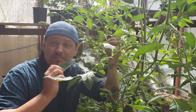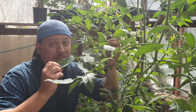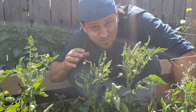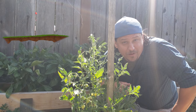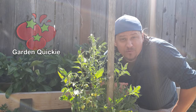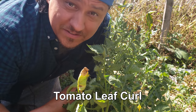The first sign of problems in a plant usually shows up in the foliage. These guys here are super healthy. However, these guys here as well as these guys have some issues. Hi, I'm Jeff from The Ripe Tomato Farms and welcome to another episode of The Garden Quickie, where in two minutes or less, we solve the most pressing garden issues of the day.